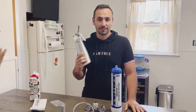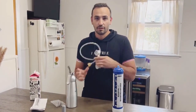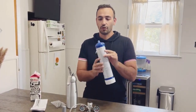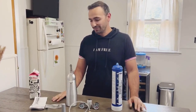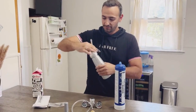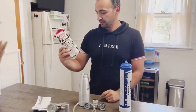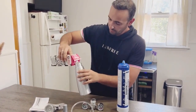Hi guys, today I'm gonna bring you this cream whipper. This is a cream whipper with a regulator and nitrous oxide pressure. Now I'm gonna show you how this works. Just take the top out — I have a heavy cream — just fill it up.